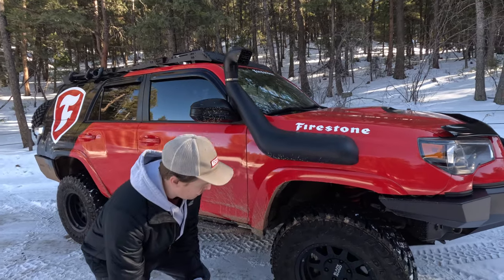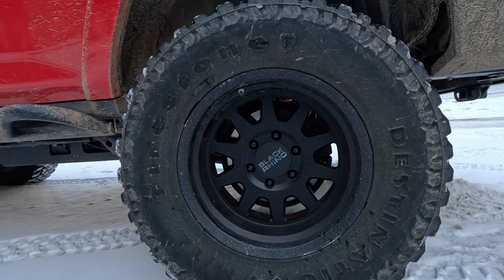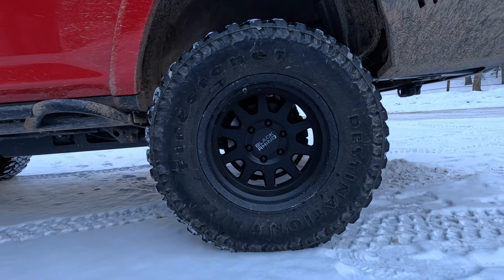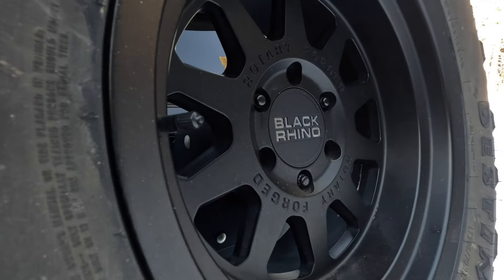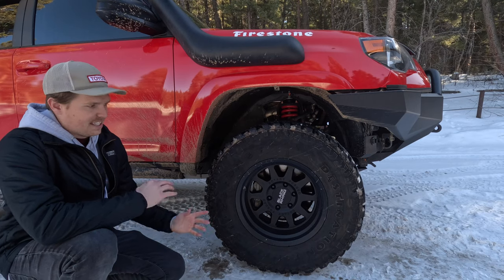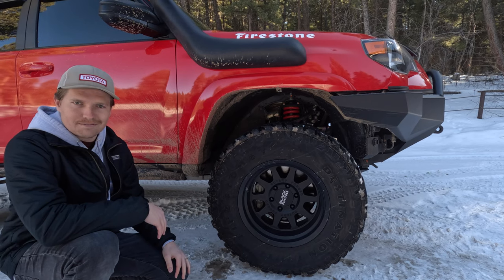Since it's the Firestone truck, of course we're running the best tire Firestone offers — the Destination MT2. It's an unbelievable tire and has been really great for us. The tires are wrapped around these Black Rhino Stadium wheels — nice clean look, clean finish. Been a big fan of these wheels.